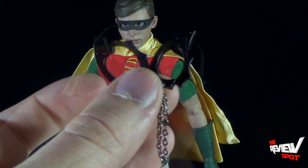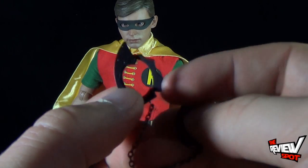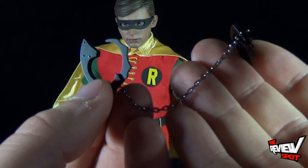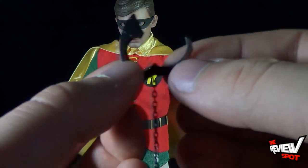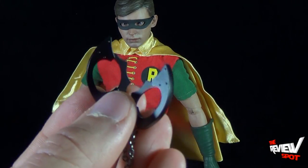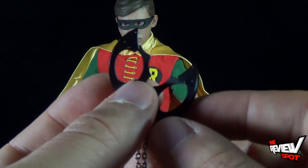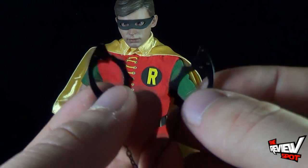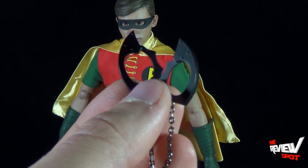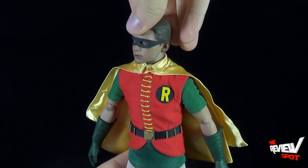Robin's coolest accessory, however, is a pair of bat handcuffs — or bat cuffs — with a real chain connecting the two pieces, and they actually open and close. That's a really nice touch. Whether we ever get bat villains through the Hot Toys 1/6 scale line, I'm definitely holding onto these just in case.